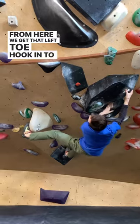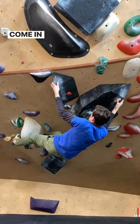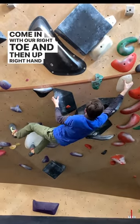From here, we get that left toe hook in to reach up left hand statically, come in with our right toe, and then up right hand to a side pull.